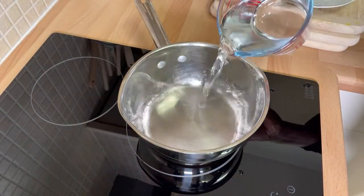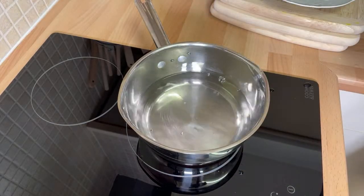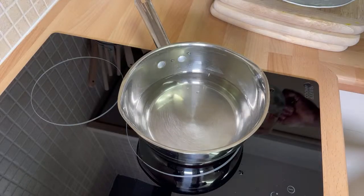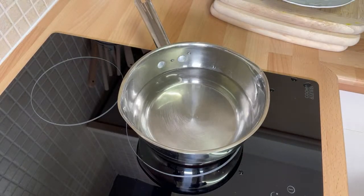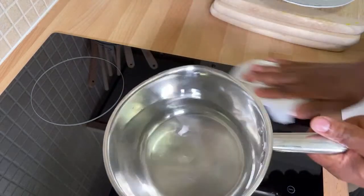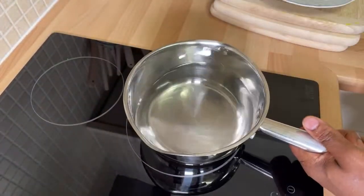We're gonna put roughly about two cups of water into the pot, just to make sure we have enough water. Once you have enough water, you are good to go. Get your cooker on.